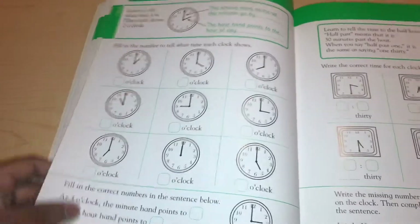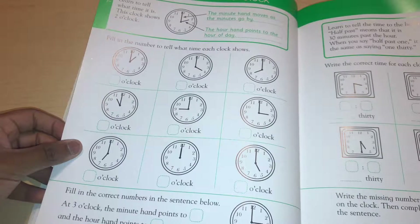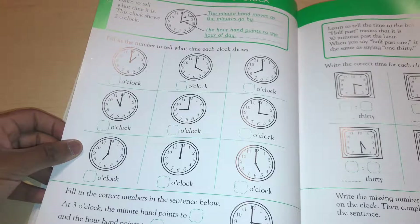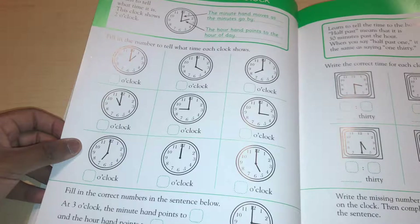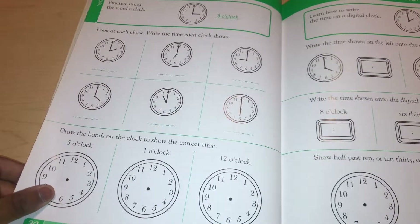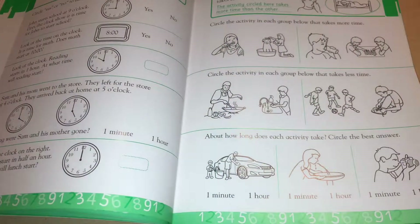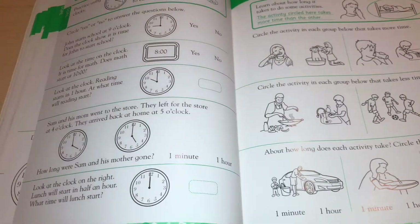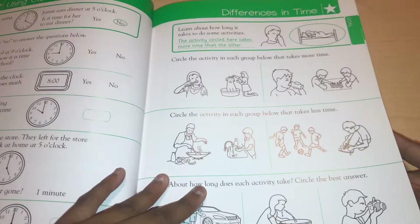It's still a good workbook — it really is. Here it tells you how to do time. The minute hand moves as the minutes go by. It covers telling time by the hour and half past — so pretty much just by the hour — which is the same thing they did in the kindergarten version, just a little bit different.